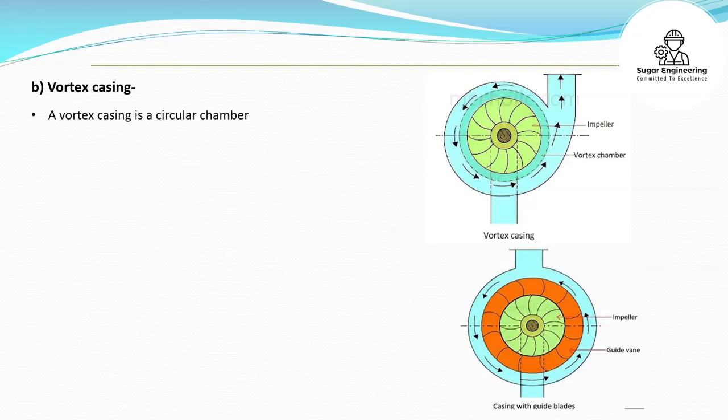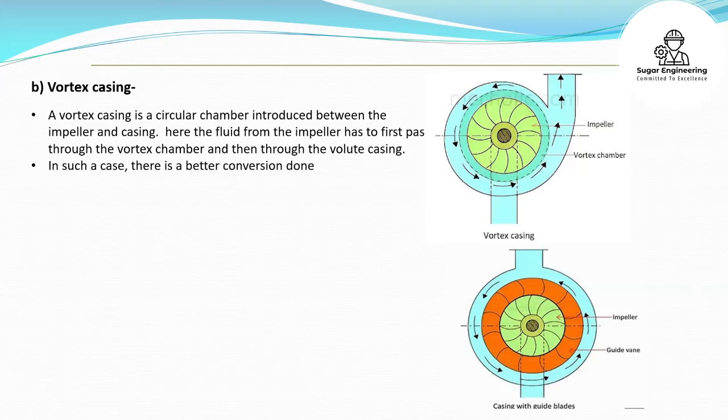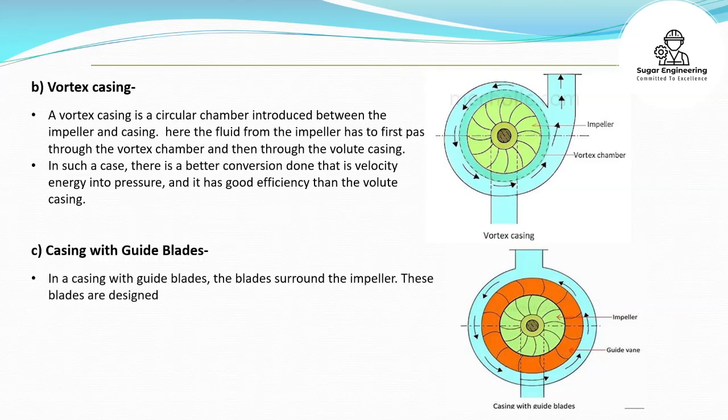Vortex casing. A vortex casing is a circular chamber introduced between the impeller and casing. The fluid from the impeller has to first pass through the vortex chamber and then through the volute casing. In such a case, there is a better conversion of velocity energy into pressure, and it has better efficiency than the volute casing.